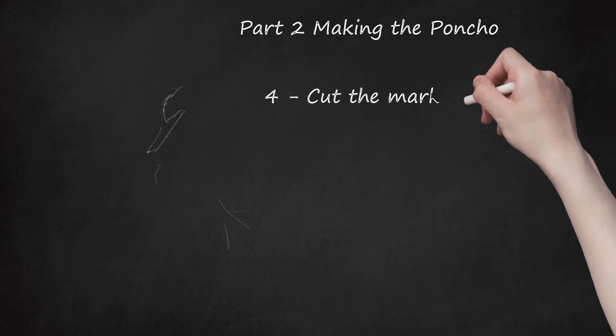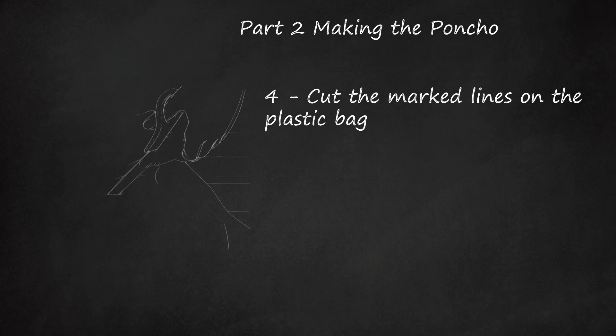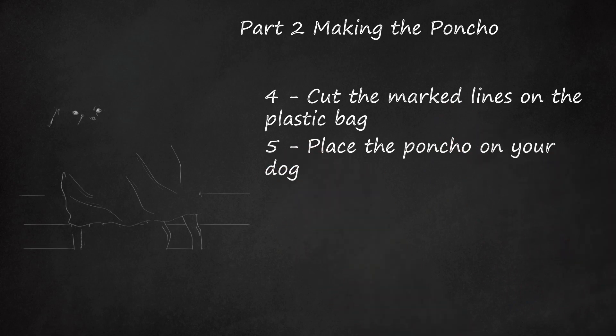Cut the marked lines on the plastic bag. Once you have your cut lines, place the plastic bag on the ground or on a table and cut along the marked lines. Place the poncho on your dog. Once you have cut the poncho to fit your dog's measurements, place it on your dog so your dog's body is covered by the poncho.